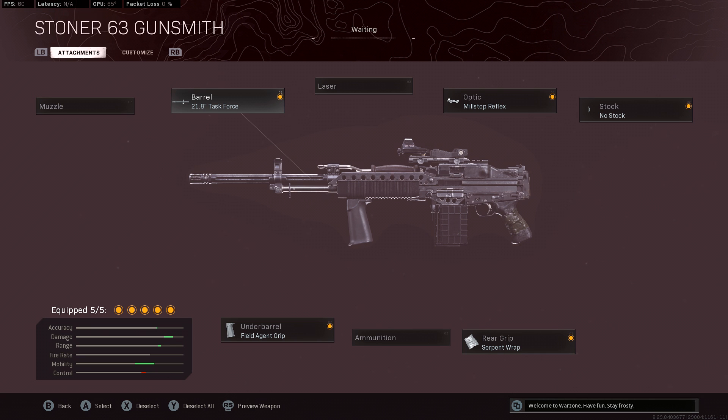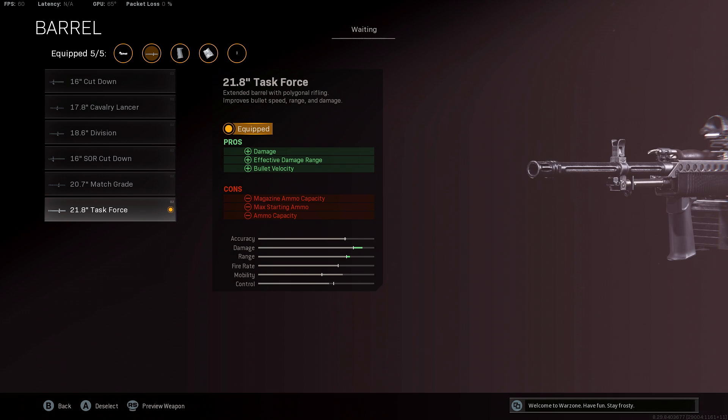With that in mind, we have run the 21.8 inch Task Force barrel. This increases your damage, damage range, and bullet velocity — pretty much everything you'd want to boost with an LMG. You do lose out on starting ammo and mag capacity, but the benefits far outweigh the drawbacks.